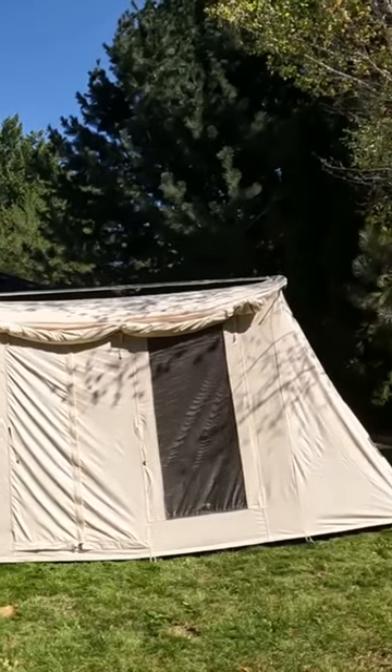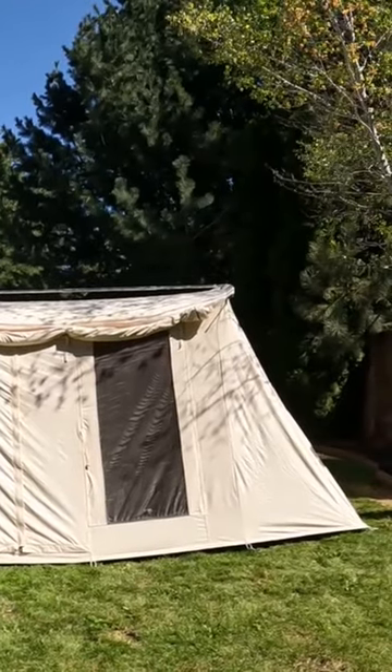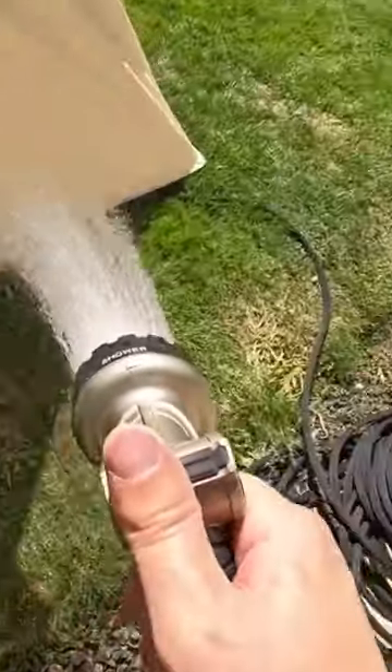First, it involves setting up the tent as it should be pitched properly, and then it involves wetting it down with a hose or sprinkling water on it in some way so that it gets fully wet.